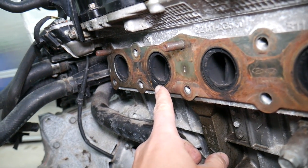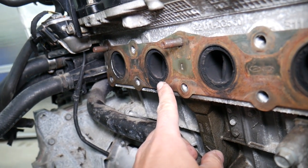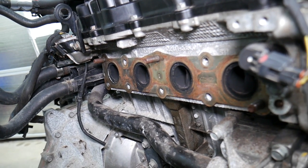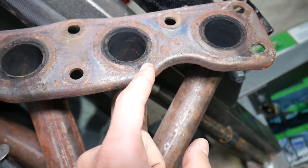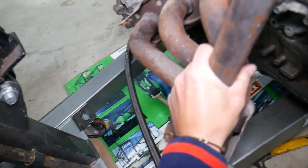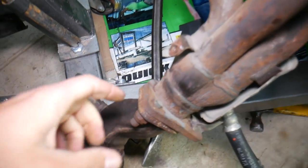When that gasket fails, the exhaust will come out under an enormous amount of pressure, and that will cause that ticking sound. It won't be super loud, but it will tick and it will increase with RPMs. You can clearly see it even on the exhaust manifold itself.